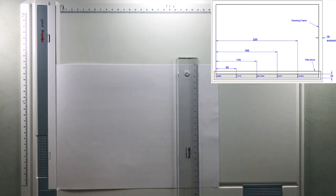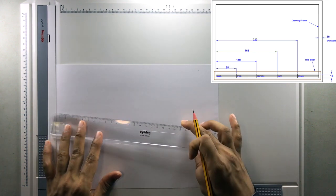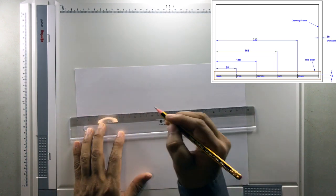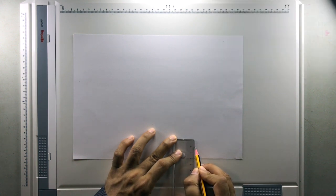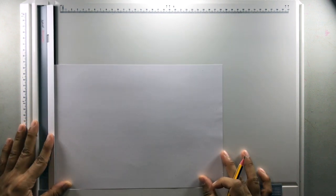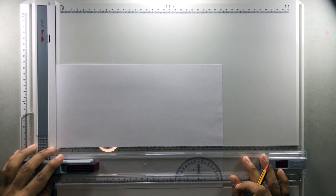Now draw the layout first. For the border, the dimension is given as 10 millimeters on all four sides, so I am marking 10 millimeters here, 10 millimeters on this side, similarly 10 millimeters here, and another 10 millimeters here. In the lower section I will mark another line for 10 millimeters so that I can draw the label as well. Place the paper in a horizontal position and make sure the horizontal is good.